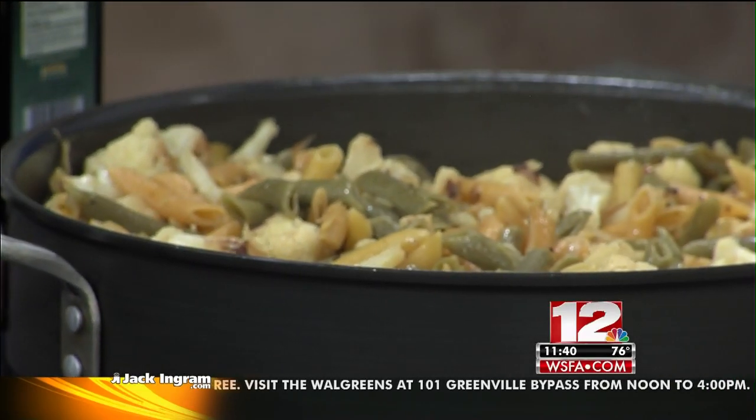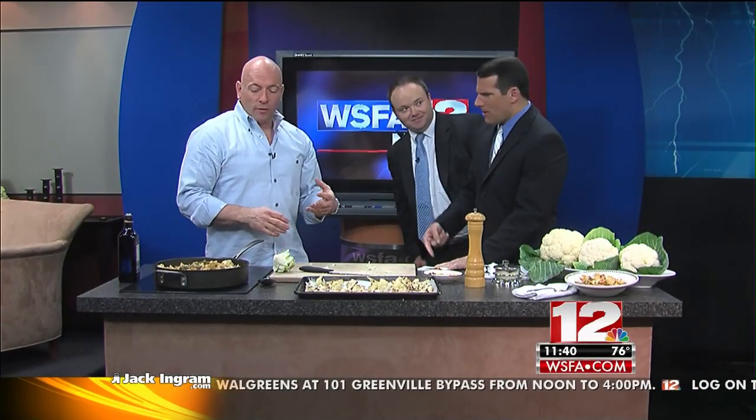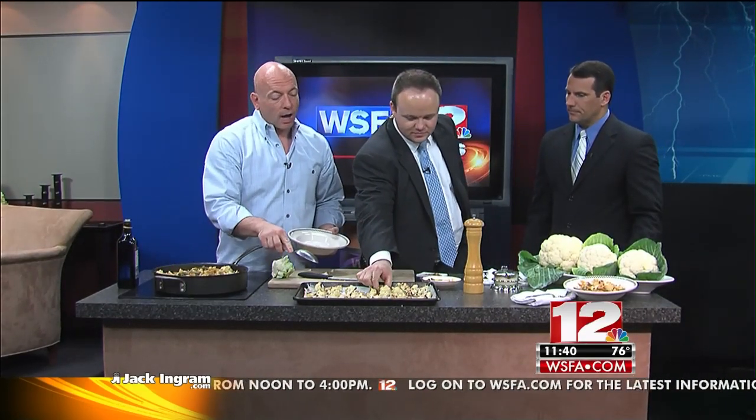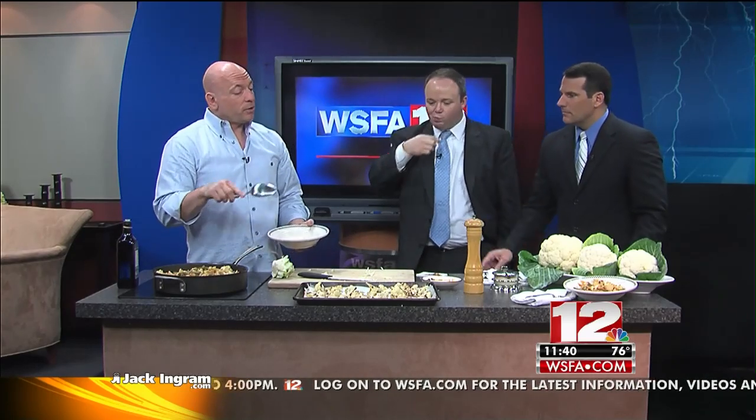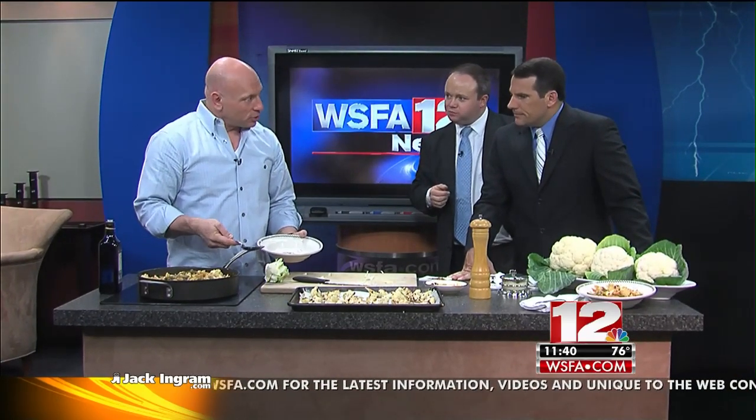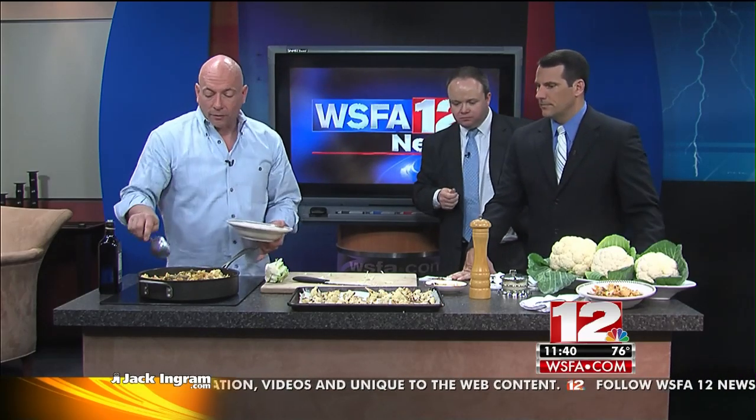Same roasted cauliflower. Also on the website, you'll find a recipe for cauliflower soup. Same idea — you roast the cauliflower, and then you put it with beans and potatoes. It's a gluten-free soup, it's lactose-free, and it's vegetarian — you use vegetable stock. So really, if you have diet restrictions, it's a great way to use cauliflower.